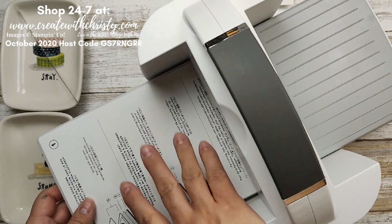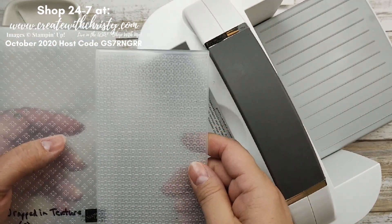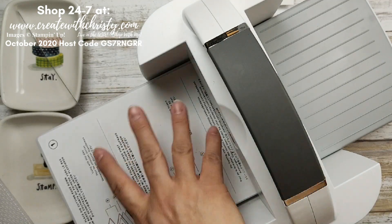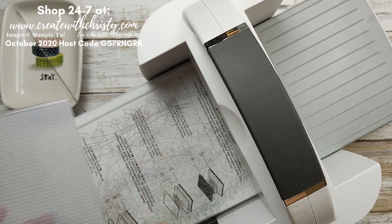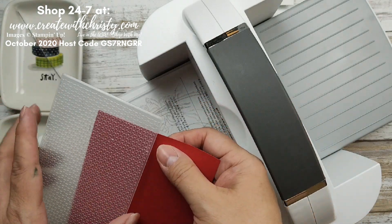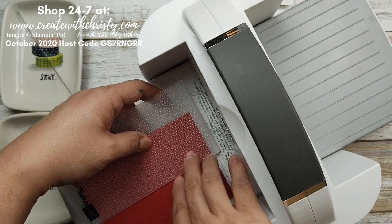Now we're going to do some embossing. You just need platform number one. We're going to be using dies from the mini catalog — these are the Wrapped in Texture mini folders. Whenever you get the mini folders you get two of them and they are regular width, not 3D. The one we're going to use is the weave. The sandwich is platform number one, then a cutting plate, then put your cardstock in. We're using a piece of Real Red — this is five and a quarter by four — and I only want the top part to be embossed.